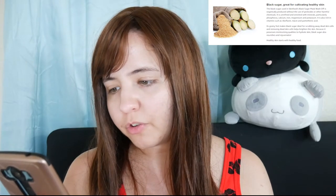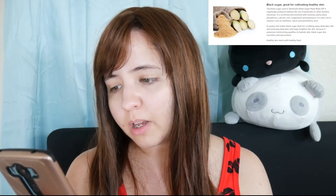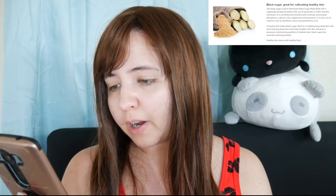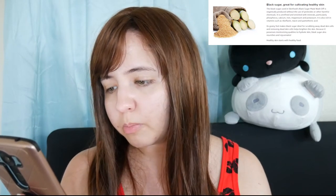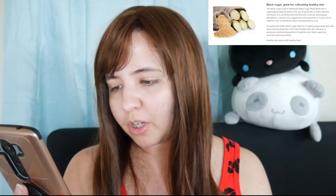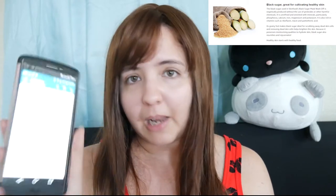One of the features of this product — it says an exfoliating and hydrating mask wash off that features mineral rich Brazilian black sugar granules. Black sugar is rich in vitamins and minerals and restores nutrients and moisture to skin. Our black sugar is unrefined and rich with minerals, particularly phosphorus, calcium, iron, magnesium and potassium. It is also rich in vitamins such as riboflavin, niacin and pantothenic acid. Black sugar granules effectively eliminate blackheads too.